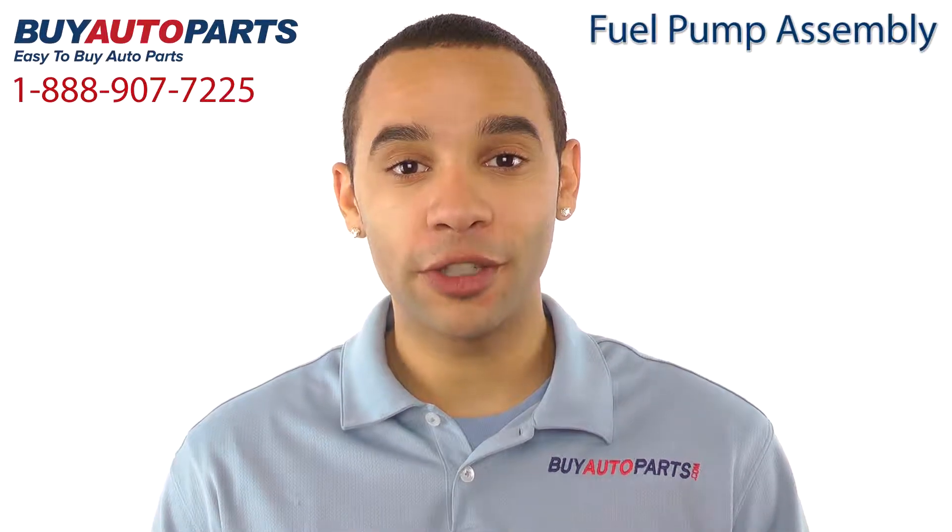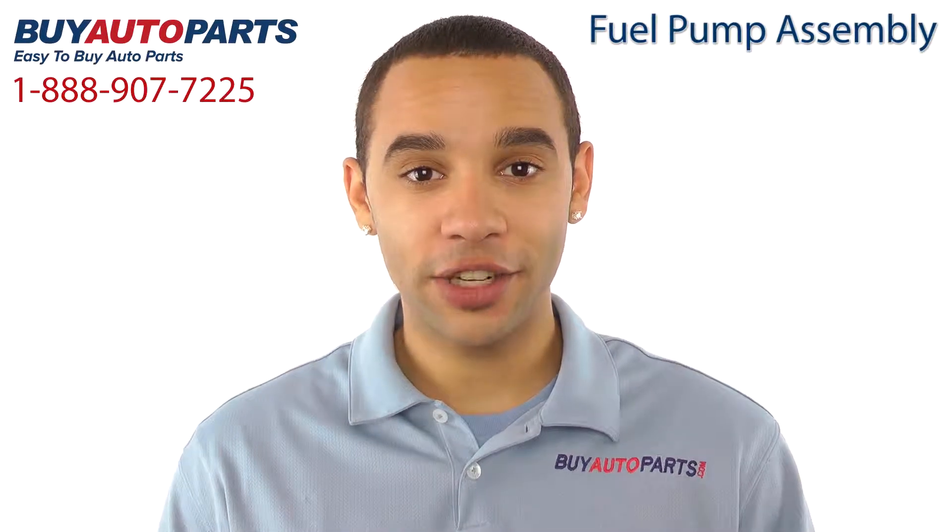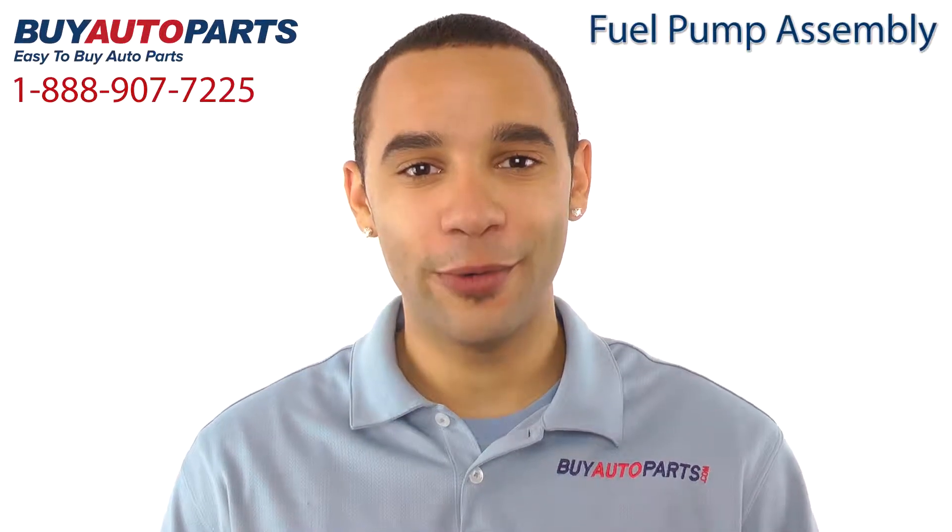Buy Auto Parts has been selling parts for over 25 years, been online since 2001, and we've got the biggest selection of high-quality fuel pumps at the lowest prices you'll find anywhere.